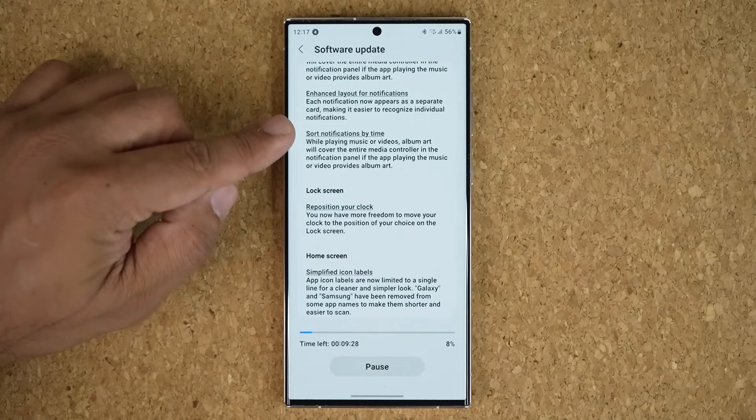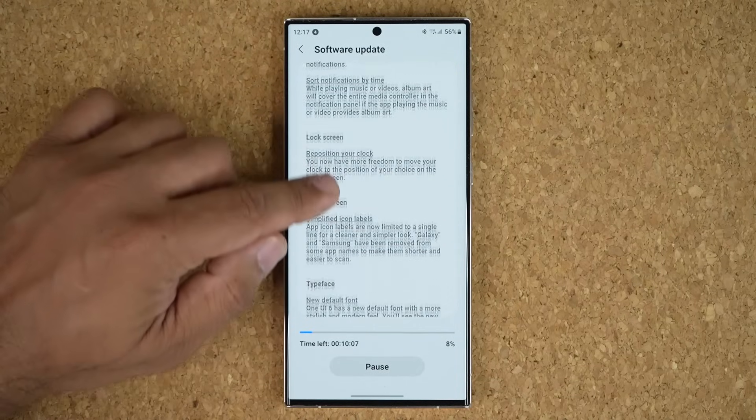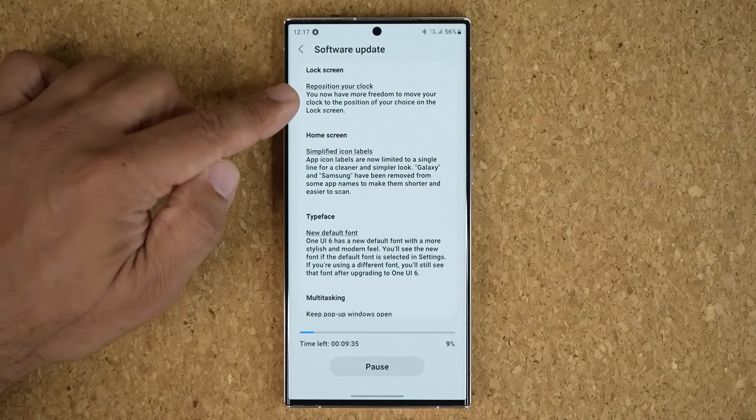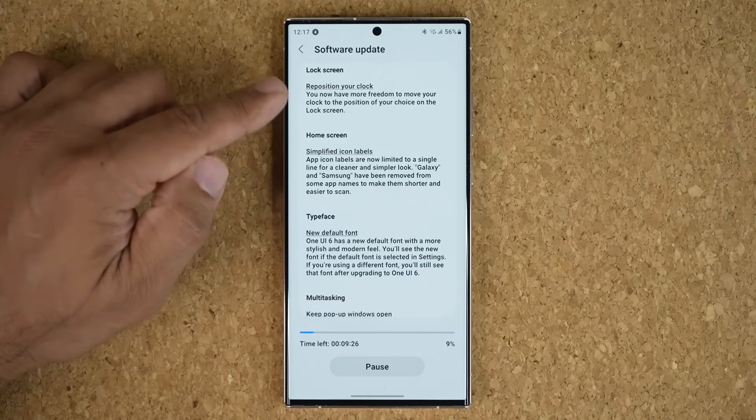We can now sort notifications by time. On the lock screen, we are able to reposition the clock anywhere on the screen with complete freedom — or at least with more freedom.